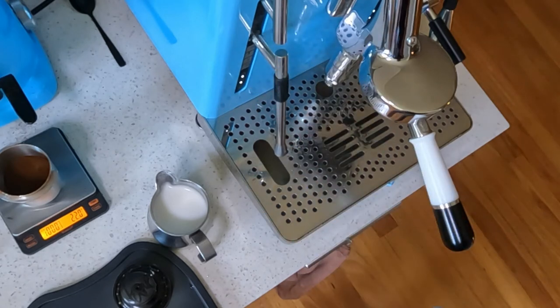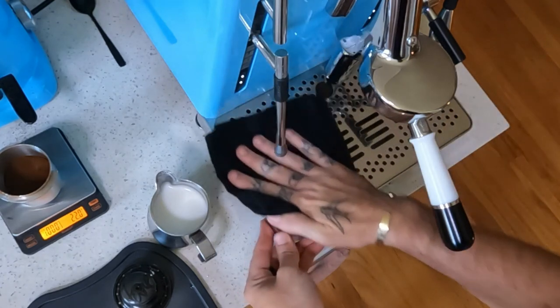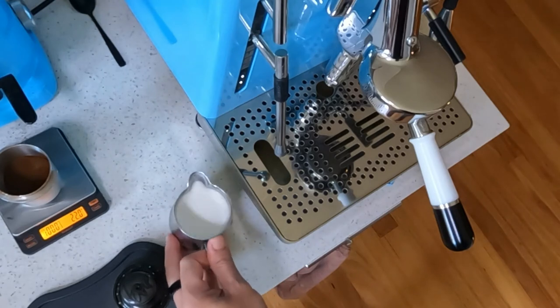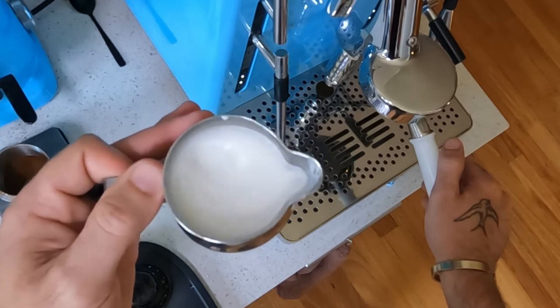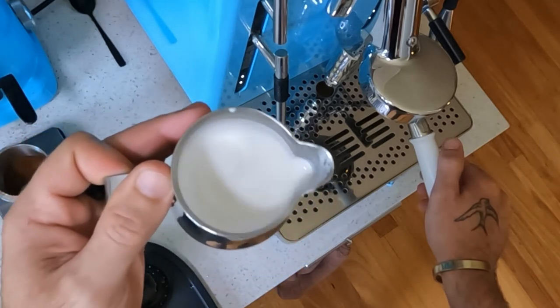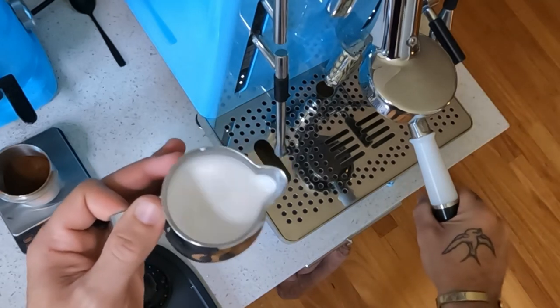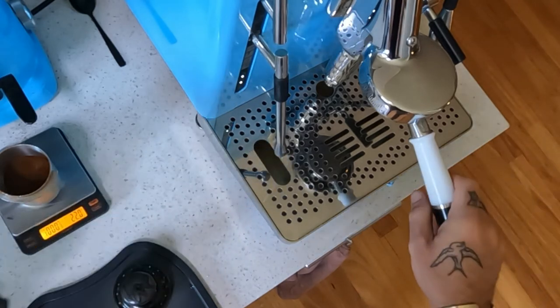Always wipe, always purge — look after your machine, it'll look after you, as they say. Always clean up your mess. That's some pretty good milk — you want that micro-foam wet paint texture. If you swirl it and it looks like wet paint, you've nailed it. I'm going to make a quick shot and pour a little bit of latte art using a slightly different jug.